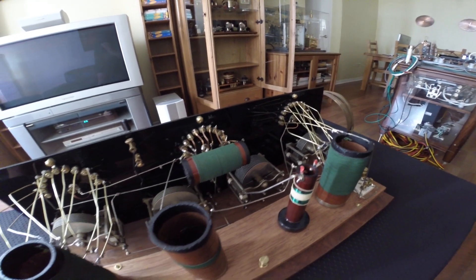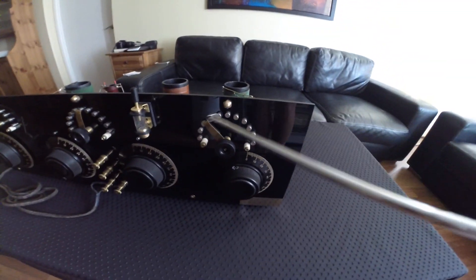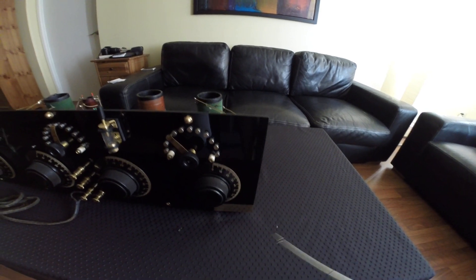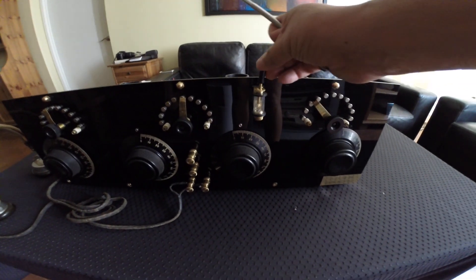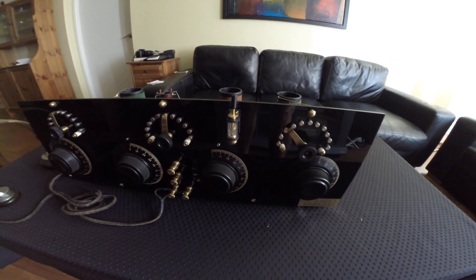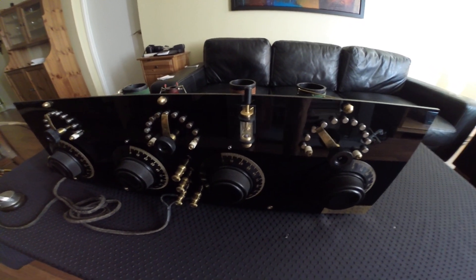It's a very beautiful unit. We'll just go around to show the whole unit. Here we have the coil taps for the main tuner, the capacitor tuning knob, and then here we have a little compartment for the galena crystal, because this is a galena crystal radio.